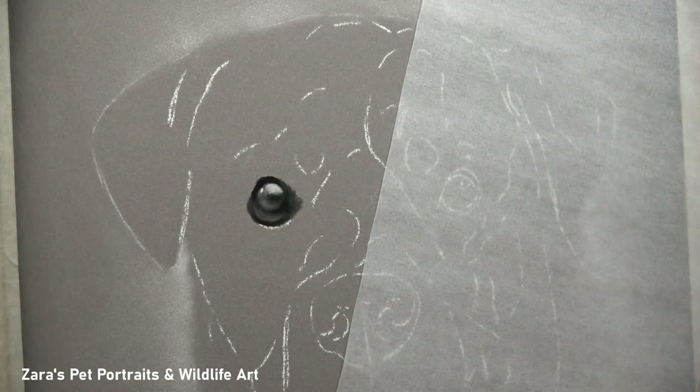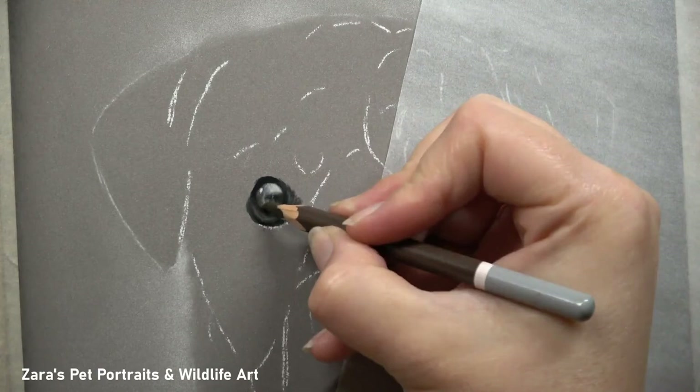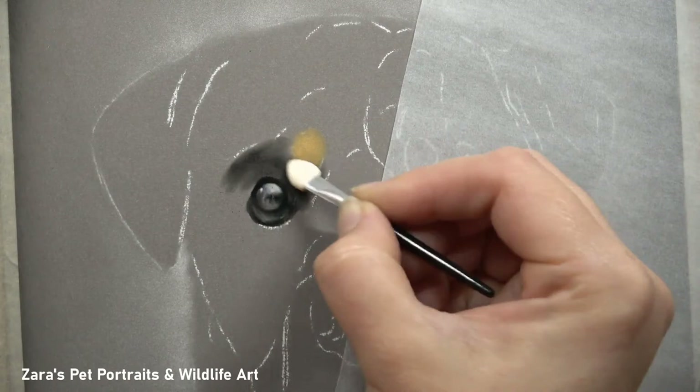Now depending on the reference photo, the eyes are going to vary considerably, so what I like to do is use a tablet for my reference photo and zoom into that eye so I'm not focusing on anything else.